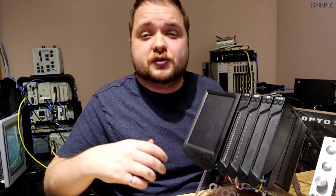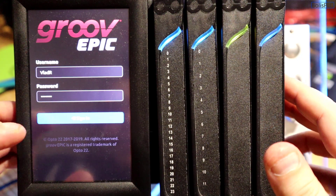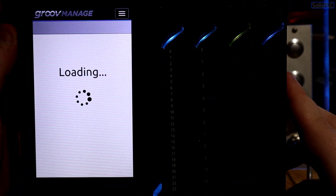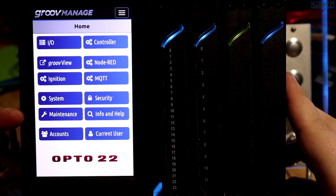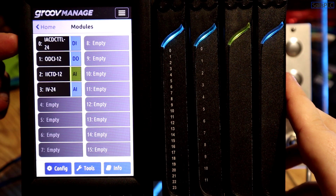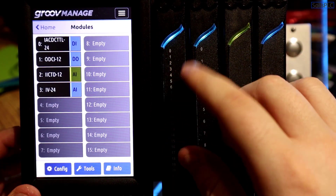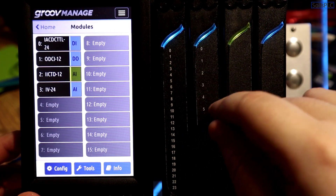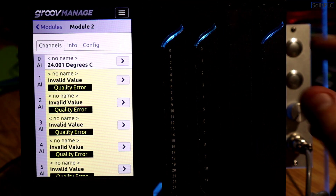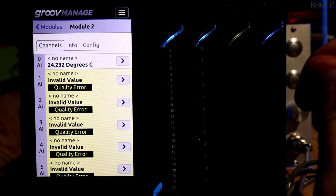We will be connecting through Ethernet to see the application on screen. Let's get some power on and see how this thing boots up. I'm going to sign into the system and access GrooveManage, from which we can see the different settings of the controller. The first thing to look at is the I/O — I can see the four cards in my chassis: a 24V digital input, a DC digital output, a thermocouple input, and a plus/minus 10V input.